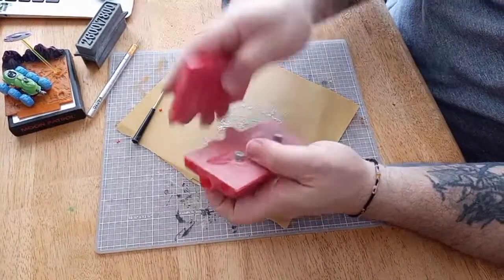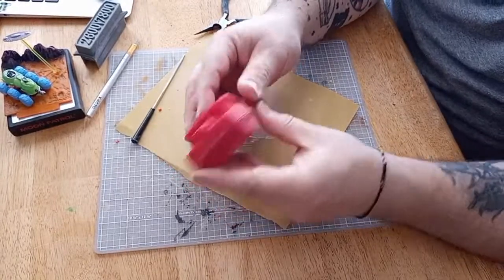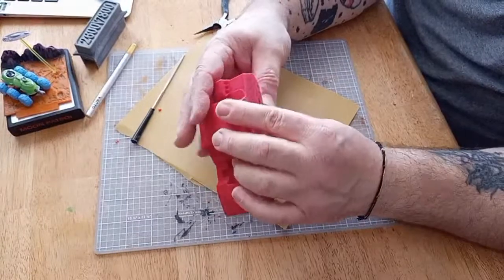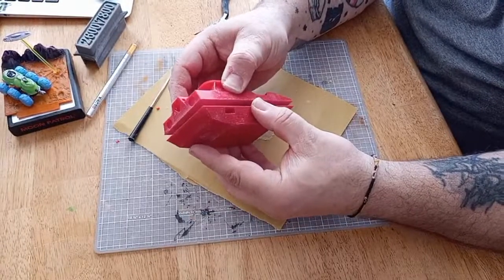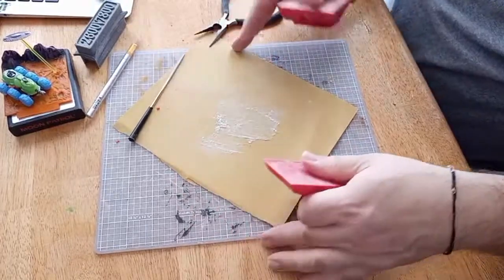That went in there just fine. Oh, look at that boys and ghouls! This corner is gonna bug me — you know what I can do after it's together, I can heat it up a little bit and pinch it together and hopefully not melt it. Alright guys, sit tight — I'm gonna clean these off real quick so that there's no dusty residue.